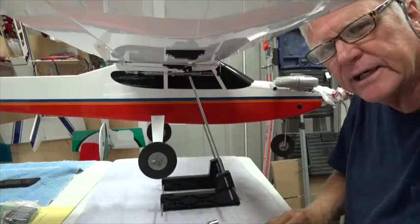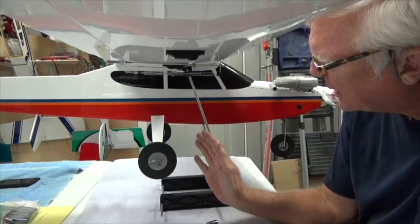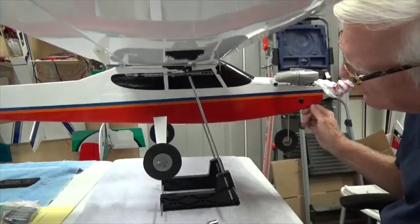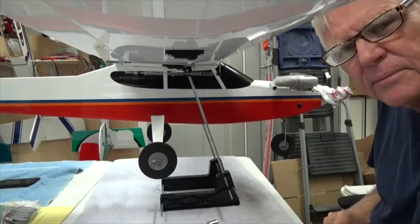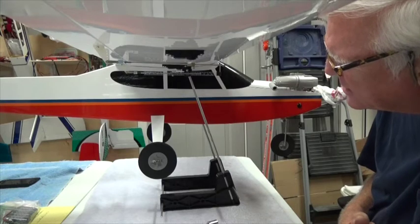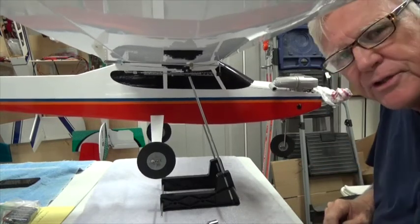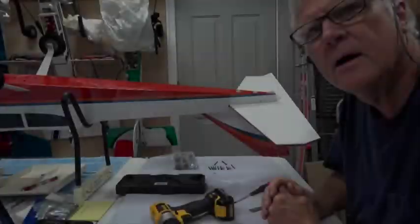One tip before I take this off: note that I have it slightly nose down. That's okay — straight level would be perfectly flat, but I like my airplanes to have a bit of CG with the nose down slightly. I could add another one or two squares of lead back there to make it level, but I chose not to because a slight nose-down makes it fly better from my perspective.